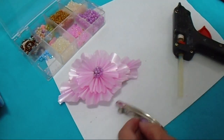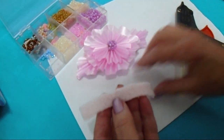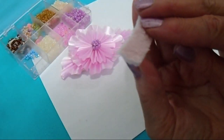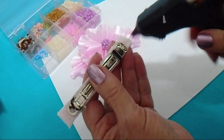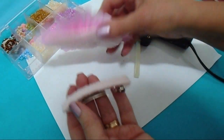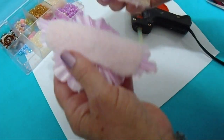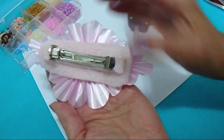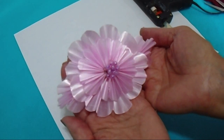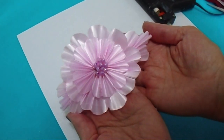I have a barrette and another piece of fabric. I'm going to glue the flower to my barrette and center it down. And there you go — a lovely hair barrette that's great for any special occasion. Thanks for watching. Bye for now.